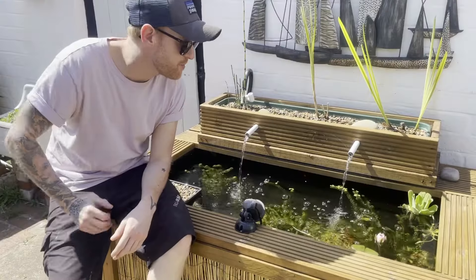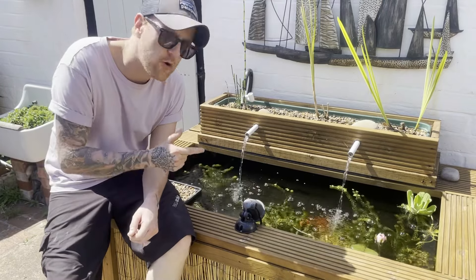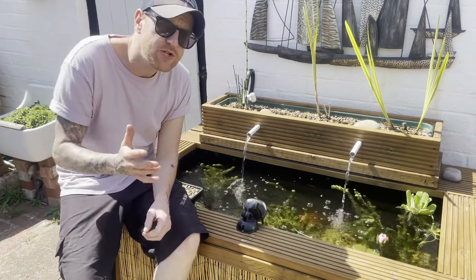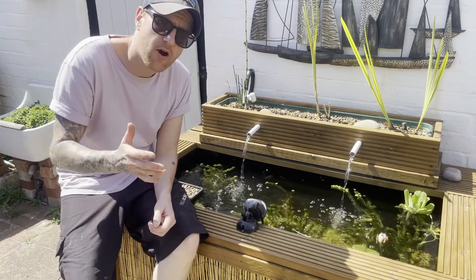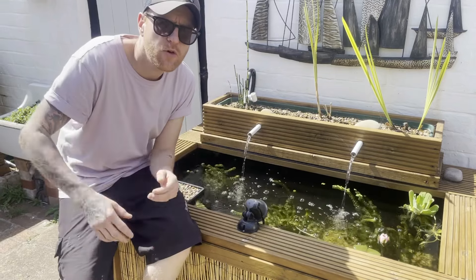The reason you want to plant it in gravel is because it's going to force the plant to draw all of its nutrients from the water column itself. This helps with algae because algae grows when there is excess nutrients and excess sunlight, so the water iris planted in gravel is going to help take care of those excess nutrients.